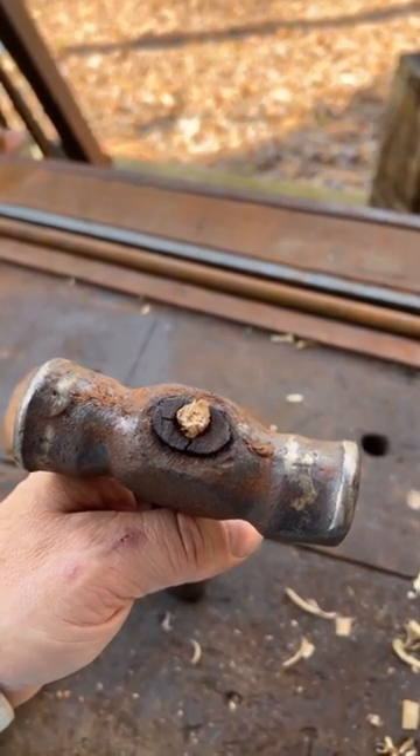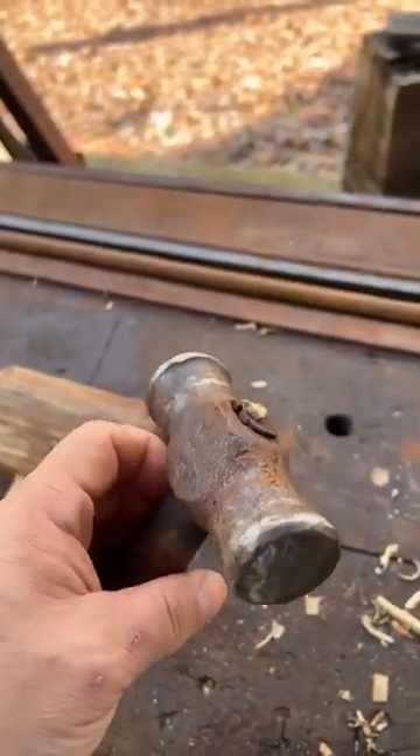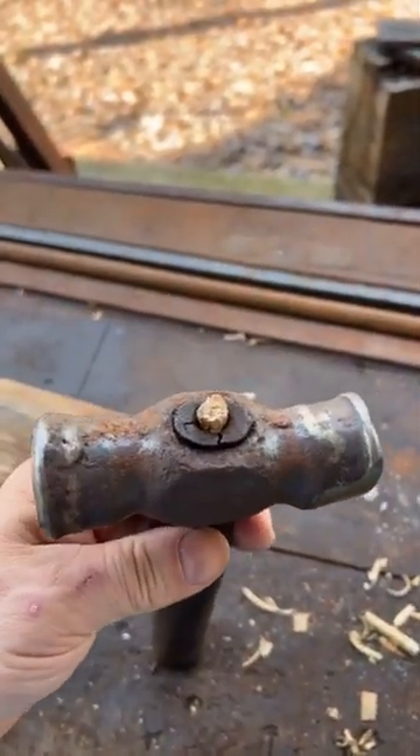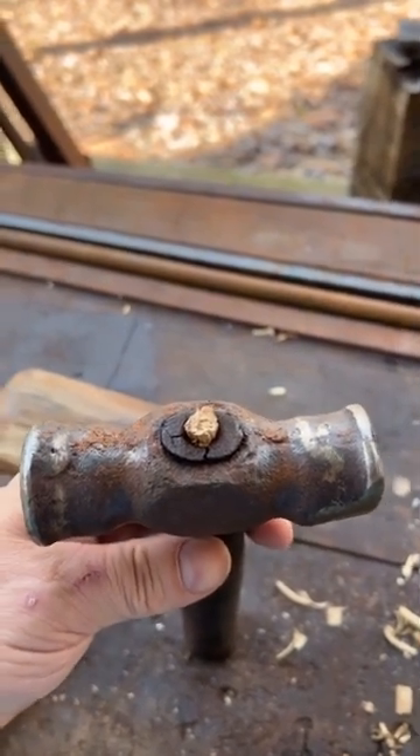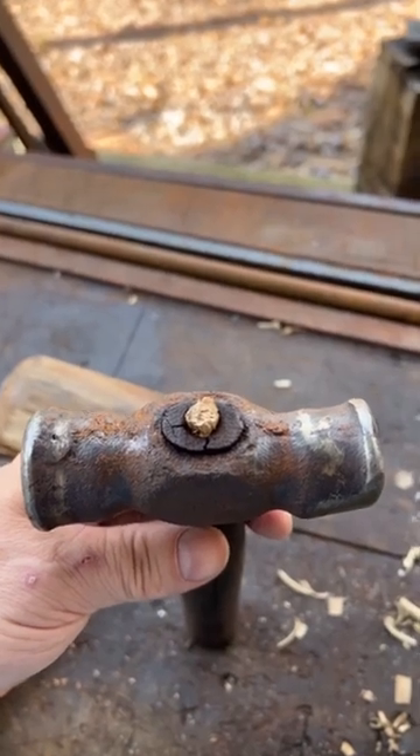This morning I cleaned it up and carved a plug, hammered that plug in. I'm sure lots of people are like, 'Well, that's not going to stay' — and you're probably right, it's probably not going to stay. But I only need it to stay for about 30 minutes.